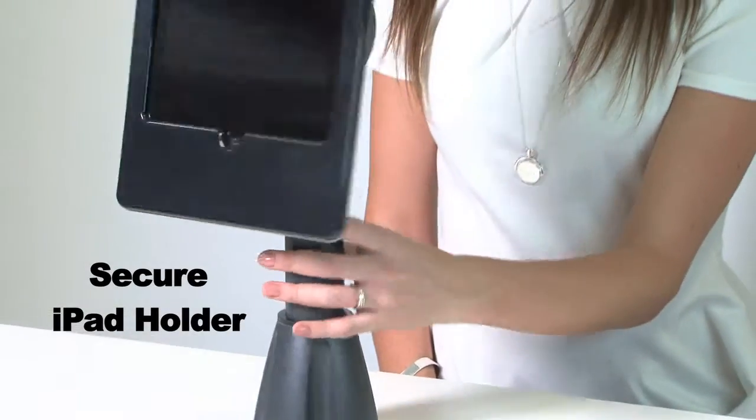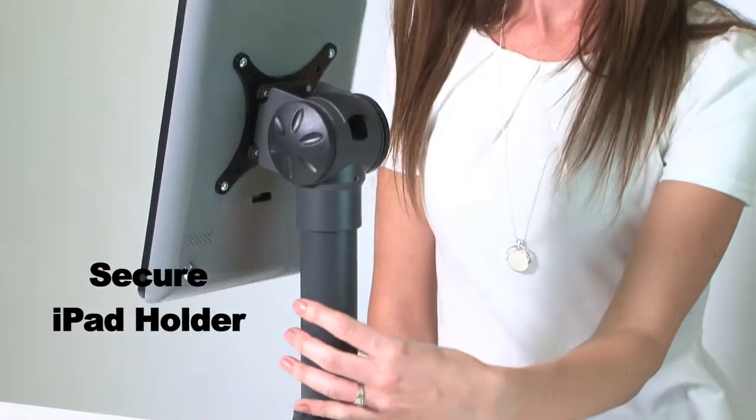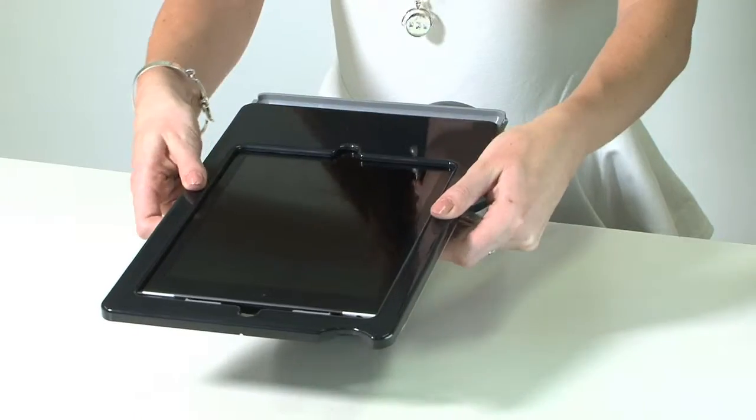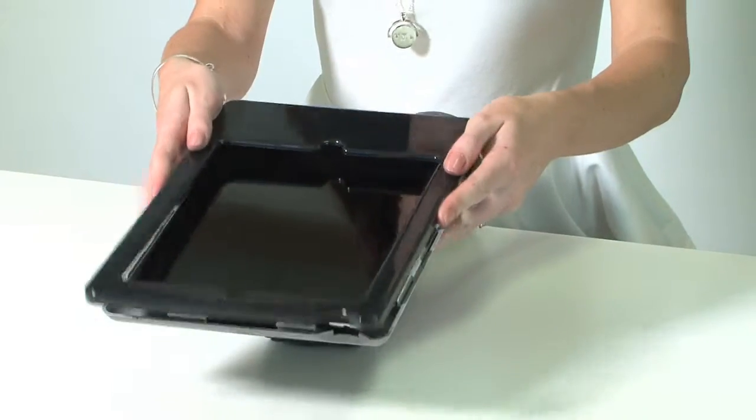The secure iPad holder provides a worry-free solution for any iPad with public access. The holder allows the iPad to be accessible yet safe. You can also block the home button if you like.